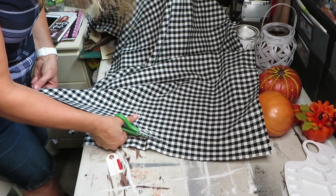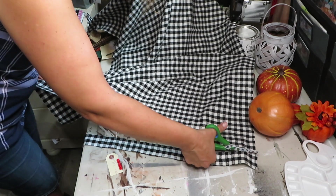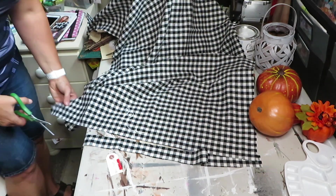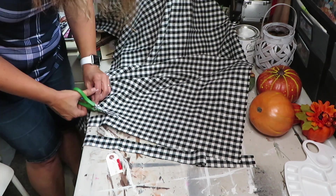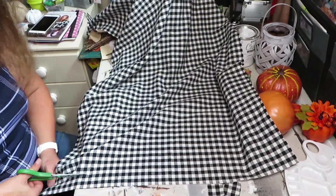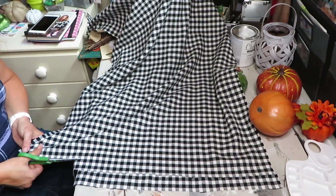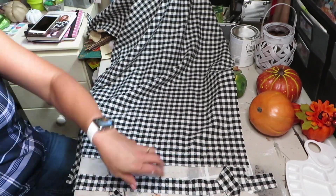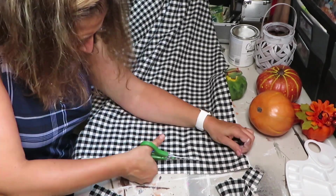The first step is to cut up the fabric into strips. I'm just using a little square as a guideline so all the strips are approximately the same width. I cut them to the length that the material was wide, and then trimmed them to the exact length I needed as I glued them on.